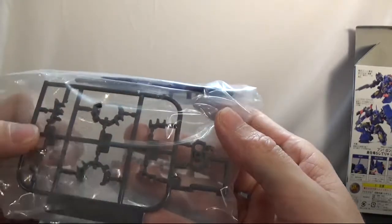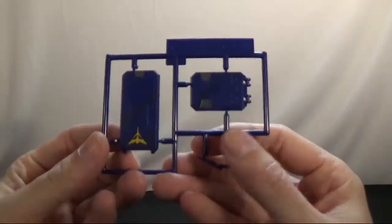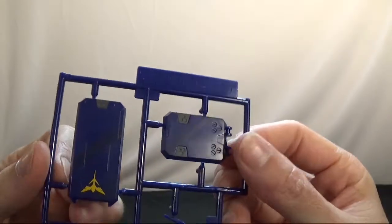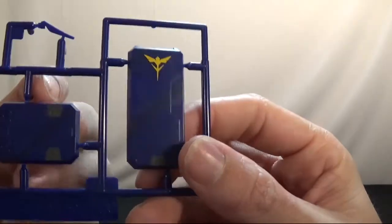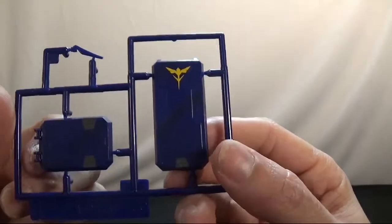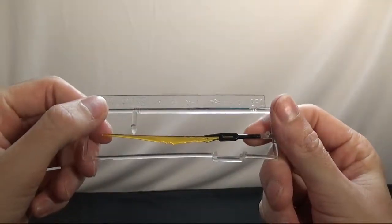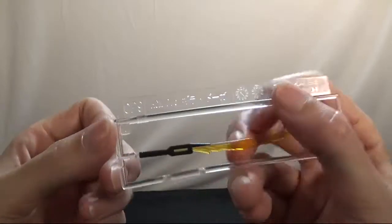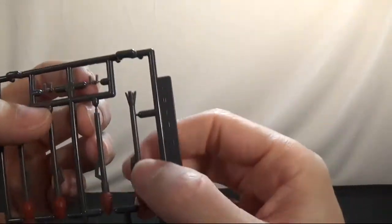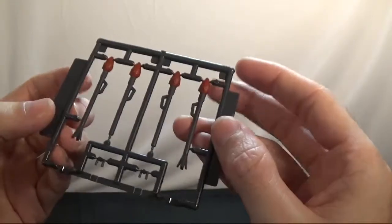There are your missiles, your shield, some shield attachments, missile attachments, and your hands — jazz hands, I guess. The first runner we're going to look at is OP1 — this is just the shield. It's got a nice little bit of work done to it. Next we're going to look at the beam saber, which is OP9. This is the sword, and here are the missile pods — you can see a little bit of red paint.